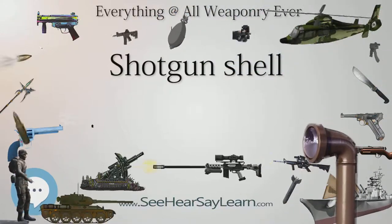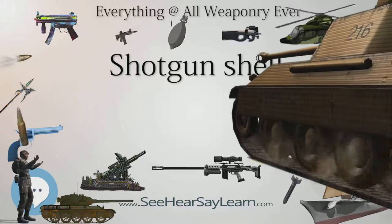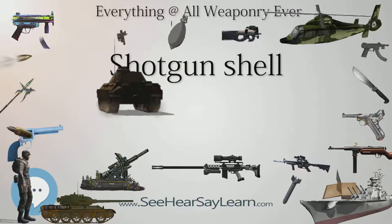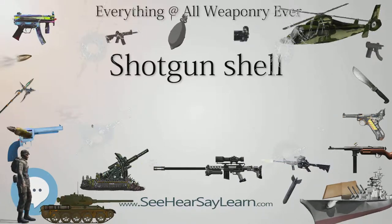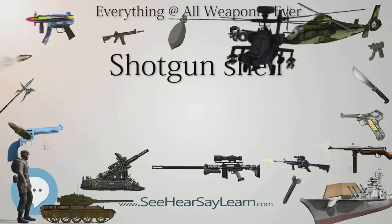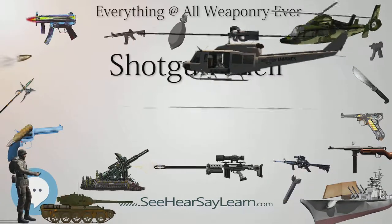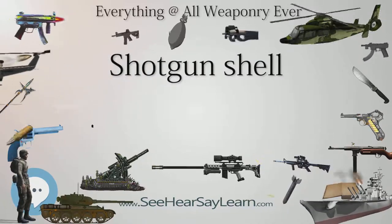For older shotguns having only one fixed choke intended primarily for equally likely use against rabbits, squirrels, quail, doves, and pheasant, an often-chosen choke is the improved cylinder in a 28-inch (710 mm) barrel, making the shotgun suitable as a general all-round hunting shotgun without excess weight. Shotguns with fixed chokes intended for geese are often found with full choke barrels in longer lengths and are much heavier, intended for fixed use within a blind against distant targets. Defensive shotguns with fixed chokes generally have a cylinder bore choke, as do shotguns intended primarily for use with slugs.